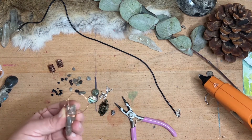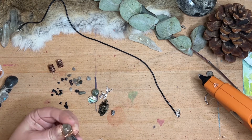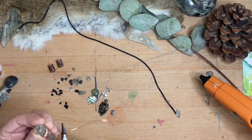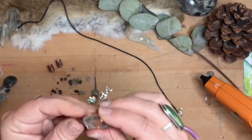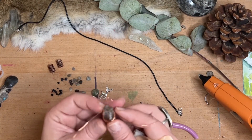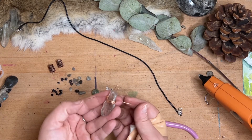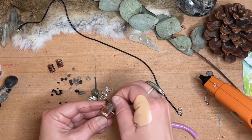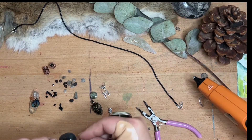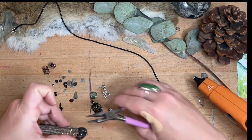Praseolite connects us to the fey realm, forest spirits, and is a strong crystal for connecting with trees and talking to nature in general. So it's something I wanted to connect to my talisman bundle, as well as the abalone, which is a rainbow shell. It activates all chakras and helps connect me to the ocean and the water element.